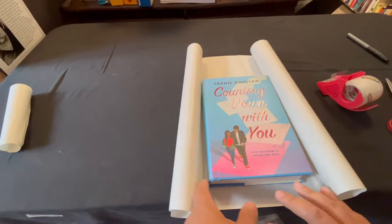Then I'll measure out how many squares there are on the wrapping paper and do that by one and a half, plus an extra one just for safety. Then I'll cut out the extra, and usually you can use this leftover paper to make another smaller one.